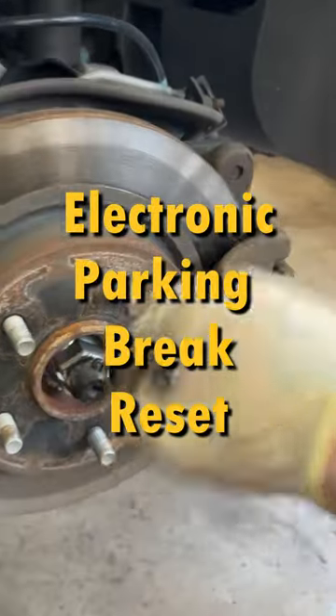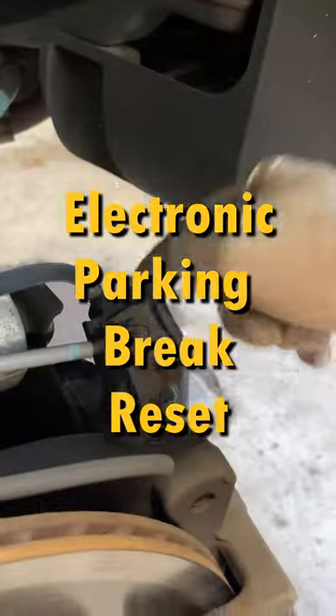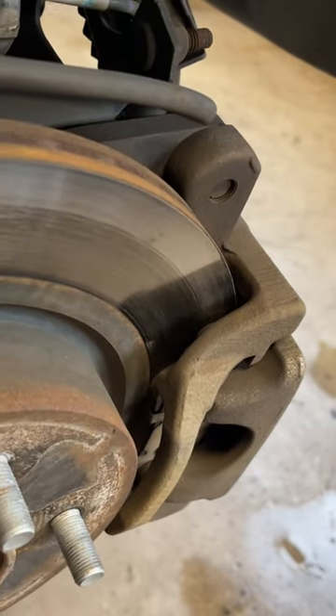Got a 2011 Nissan Rogue. It's got an electric parking brake. We got to do a brake pad replacement, and I'm going to show you how to do that.